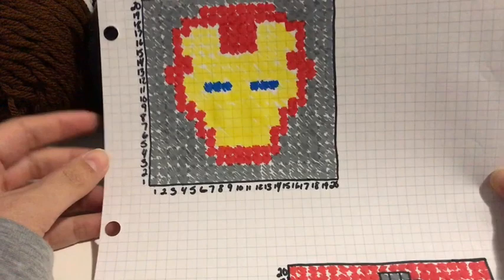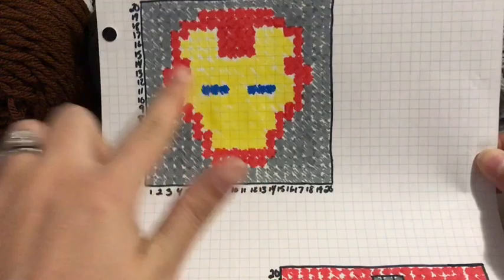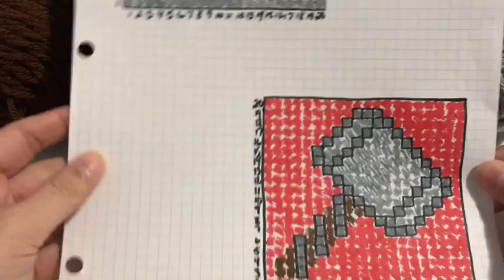Hey everyone, it's Kirsten from Redfield Crafts. I have gotten a few requests to show you guys how I made my Marvel pillow. As you can see right here, all I did was take some graph paper and then I just graphed out the image that I wanted. I only made it up to 20 blocks because I found that that size works well for my standard 16-inch pillows.